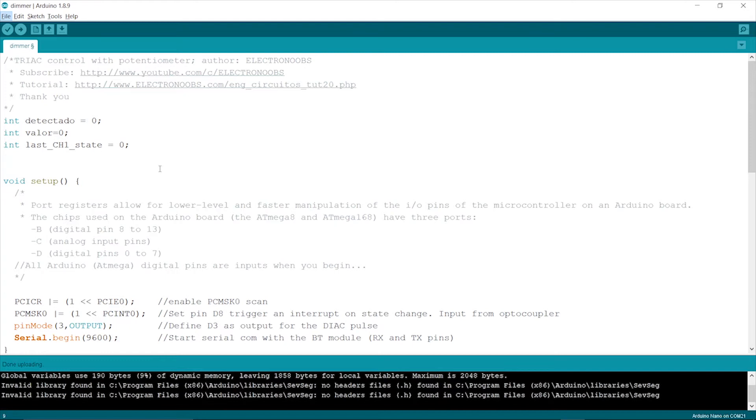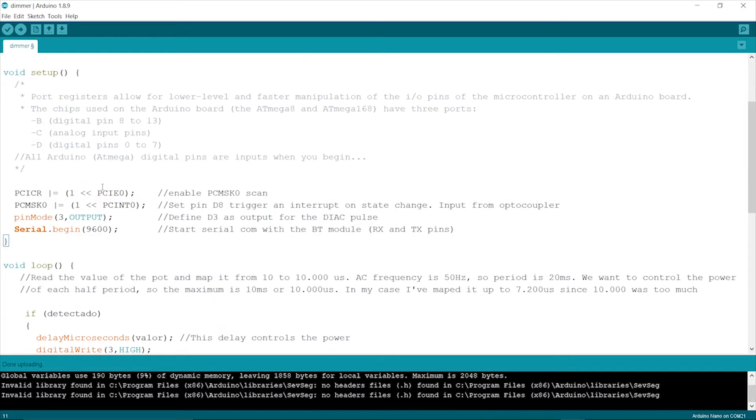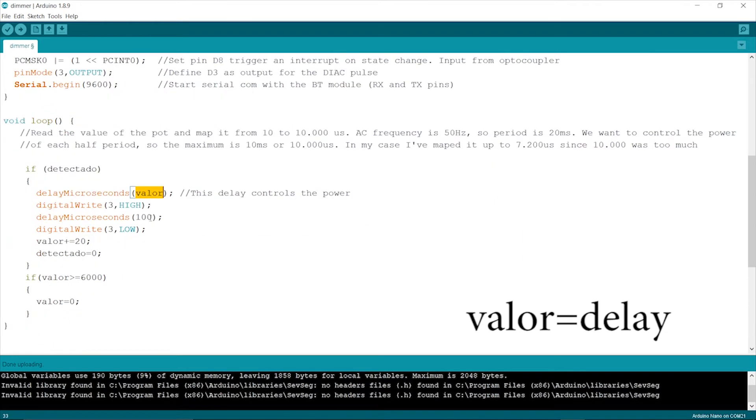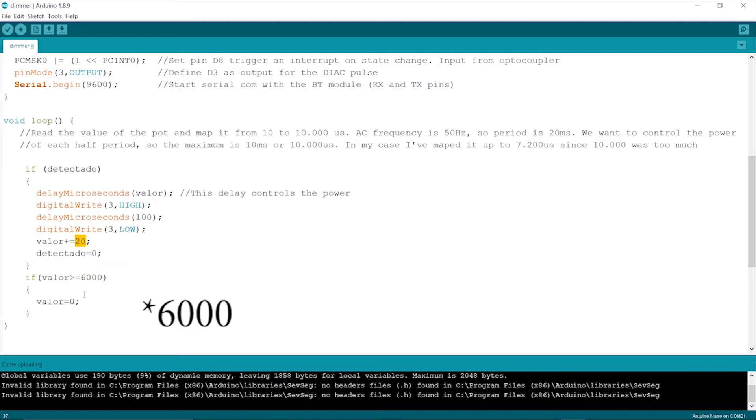Now the code. The code is inspired by Electronoobs' zero cross detection project. The main parameter which controls how long the delay will be is 'valor'. It controls the delay in microseconds to switch on the gate after zero cross is detected. The delay increases by 20 milliseconds until it reaches 5000, after which it gets back to zero to start all over again. If this code does not make any sense to you, go through the resources in the description.